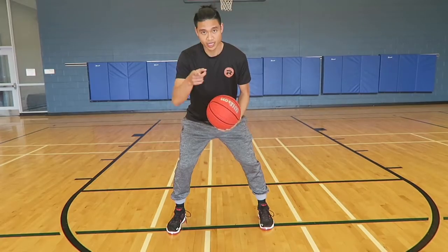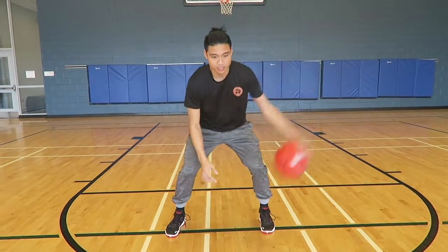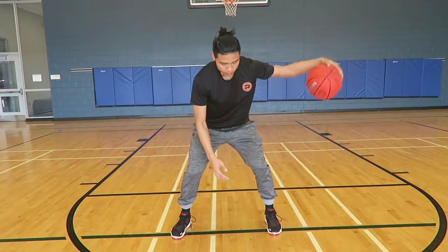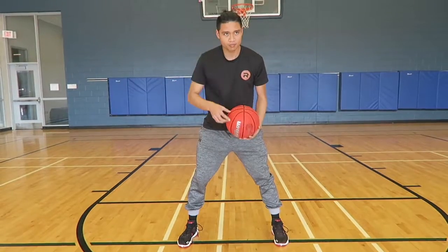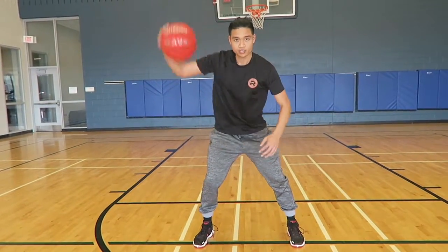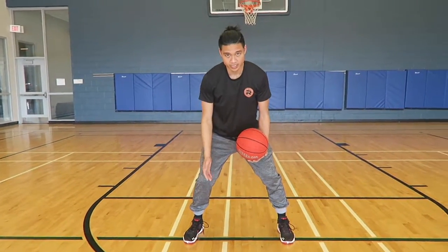You're going to try to make a check mark motion with the ball. Some people would say it's a V, but it's a little too long — a V is right here. So that's not what we're trying to do.